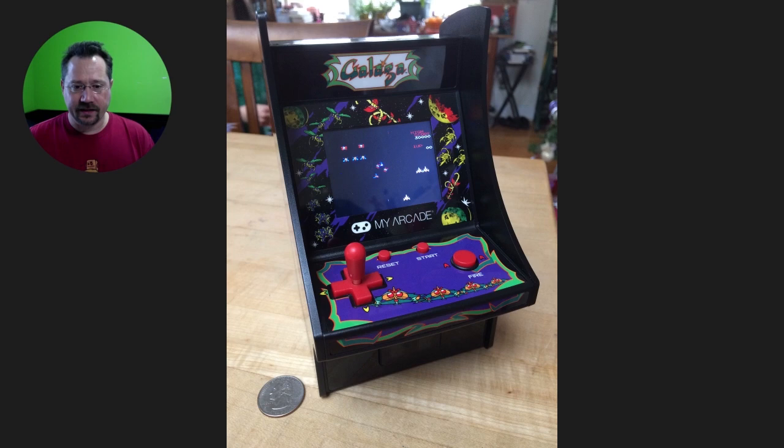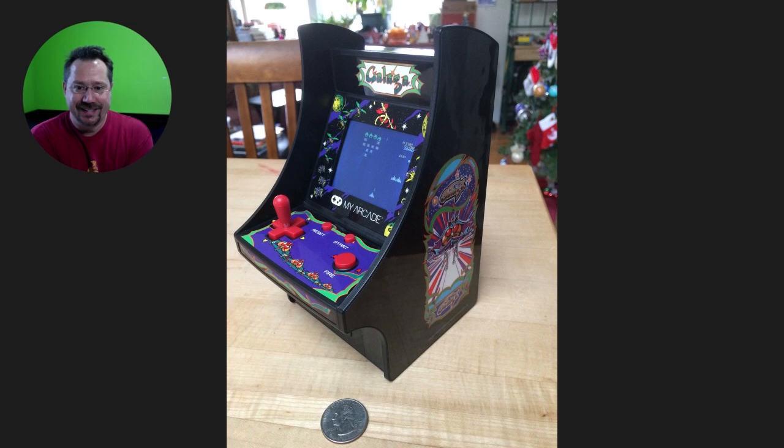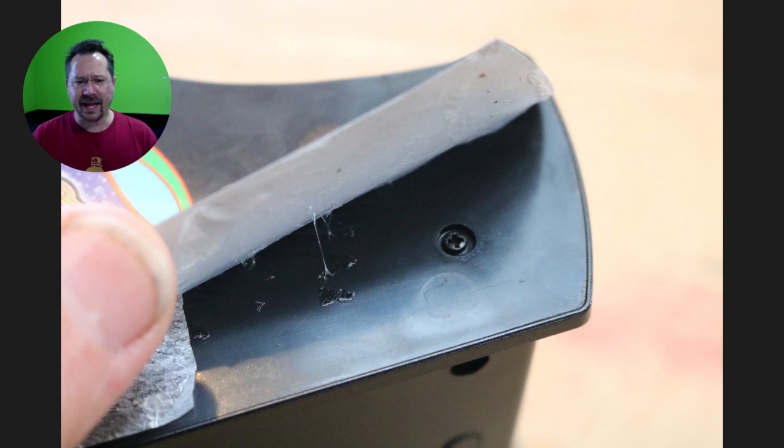Here's the machine pretty much straight out of the box, just batteries added. Here's a quarter for scale. It's basically just plastic with decals over the side. So to open this up, the very first thing is to peel back the decals. By touching on the side, you can actually feel where the screws are because there's a little detent where the screws are. So what I did was just start peeling it back to get at the screws — they're just a very small Phillips screw.